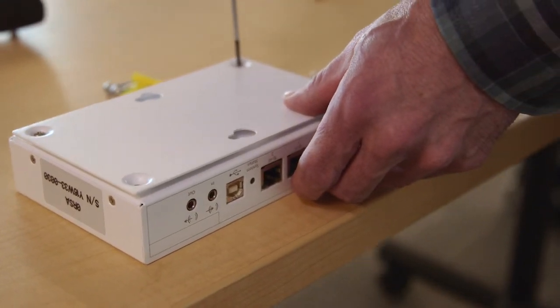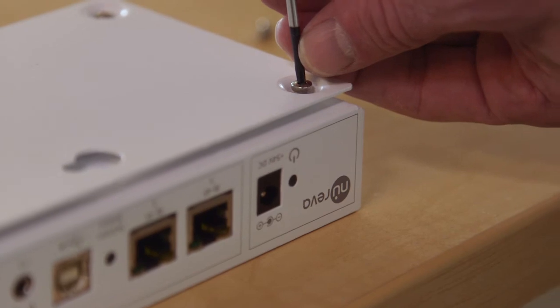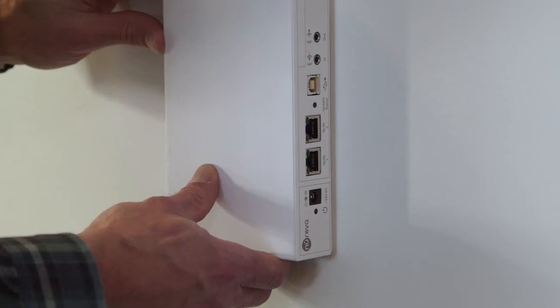Now, all you need to do is attach the bracket to the breakout box using the screws provided with your system and hang it up.